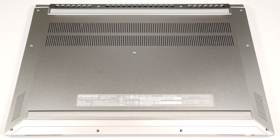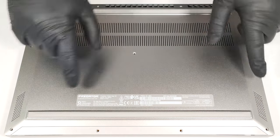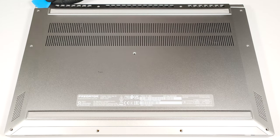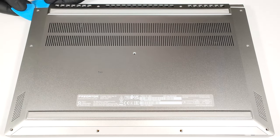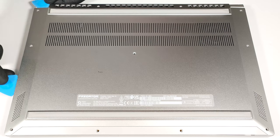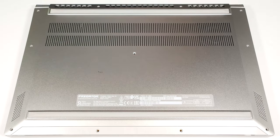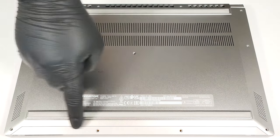To open this gaming machine, you have to undo 11 Torx-head screws. Raise one of the top two corners with a thin plastic tool to open a gap. Hold the tool in place and use another one to pry the side. Do the same for the other side, then pry the front and the back.